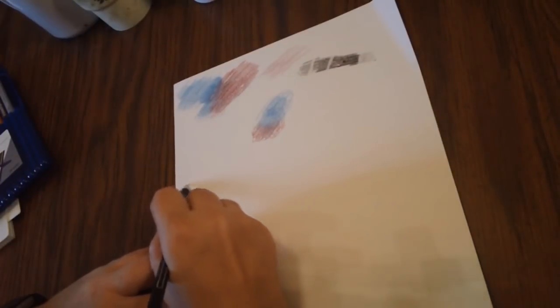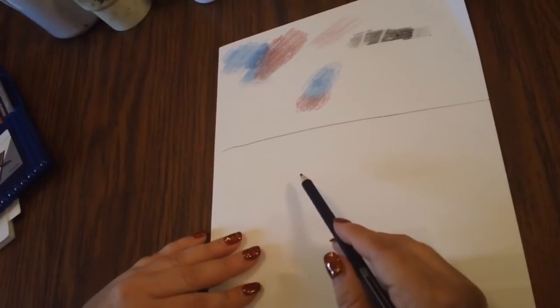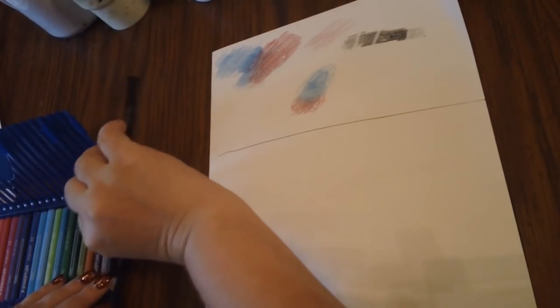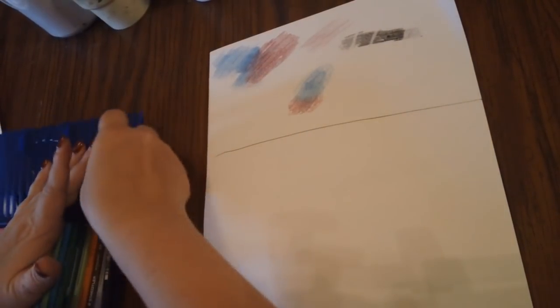I have this old piece of cardstock I'm using just to test how they color. I'm going to draw a line here so we don't get confused — just look below this line, don't pay attention to what's on top. That was another set of color pencils for another Pencil Mania video. I'm going to grab a yellow and another color and see how they lay down and blend.